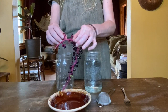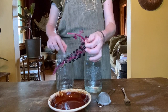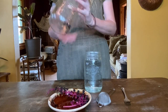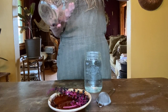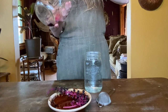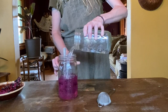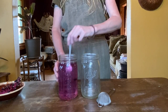Start by placing the eight poke berries into the empty quart jar. Now take the back of your spoon or your fork and mash the berries really well. Pour the water into the jar with the berries and use your fork or your spoon to stir up the water. It should be a pretty pink color at this point.